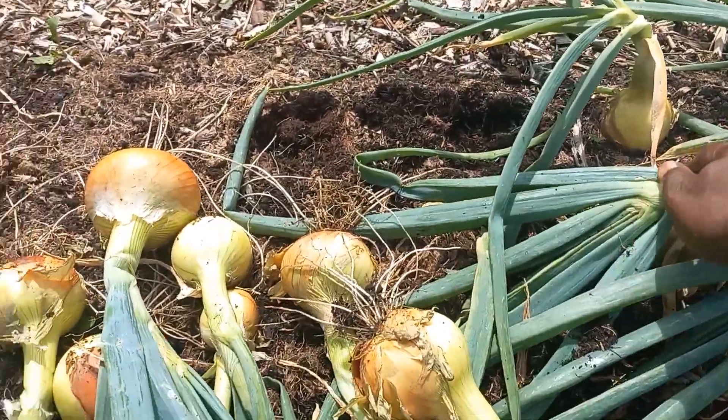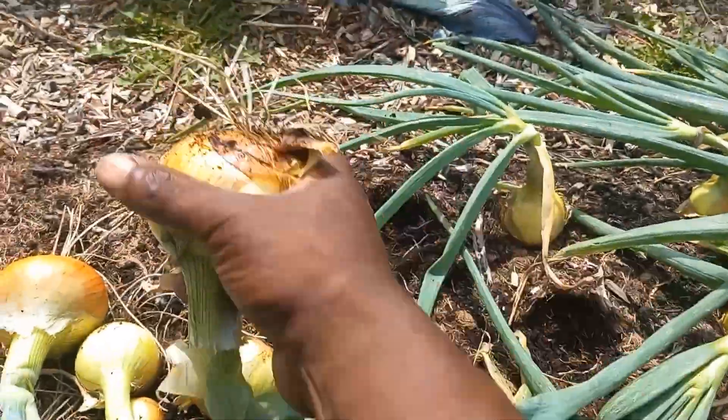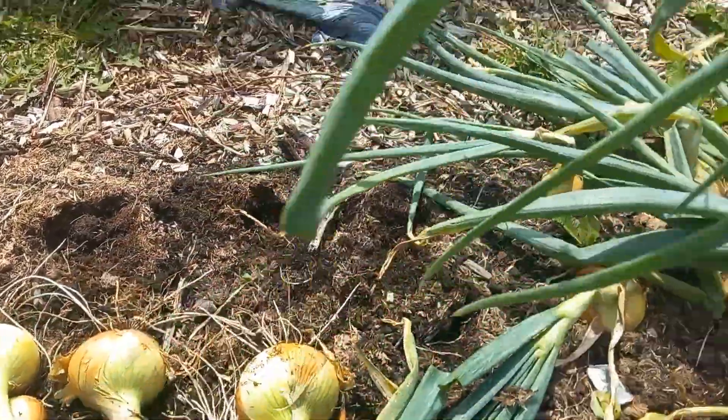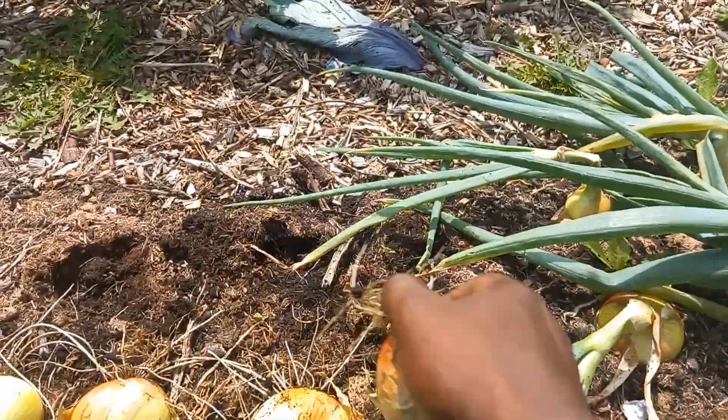In previous years when I tried to grow these, they'd always get dug up by foxes or cats — something just kept digging them up and they would go straight into flower. This year they did give a little problem, but I actually got onions from them — nice looking onions.